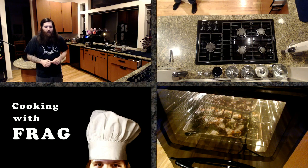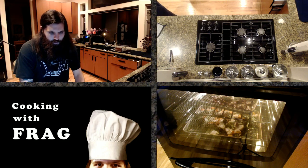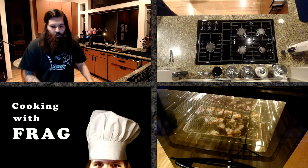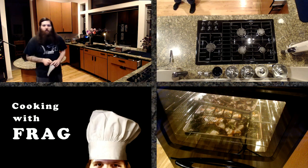I do have a meat fabrication episode up on YouTube, which is very good for New York strips and tenderloin. It's amazing how much money you save cutting your own meat. You can find all the Cooking with Frag episodes on YouTube — they are all in playlists: Season 1, Season 2, Season 3, and the old Cooking with Frag videos. There's probably 20 to 25 up there right now.